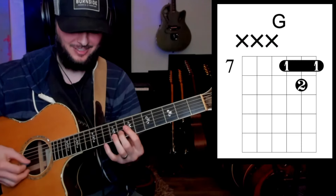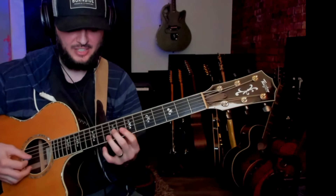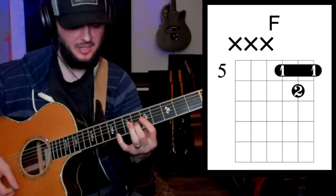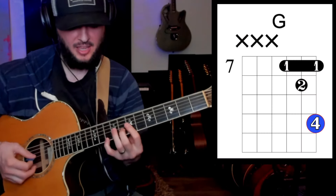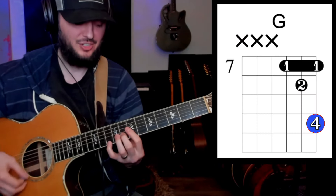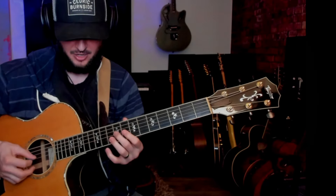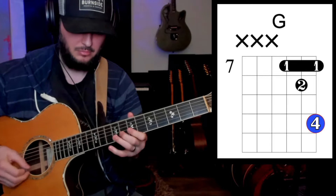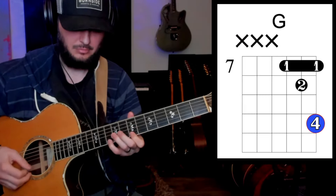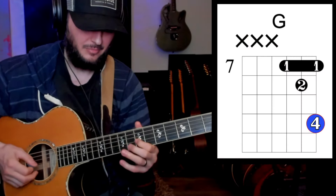A minor, G. Okay, and now let's add a reach note — this is just the one note that you'll reach out with the pinky to add. G and reach, A minor, reach, G, reach, F, reach. Okay, now arpeggio. Okay, just quarter notes.